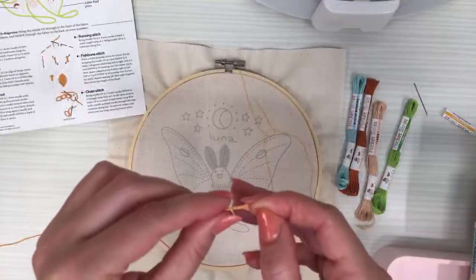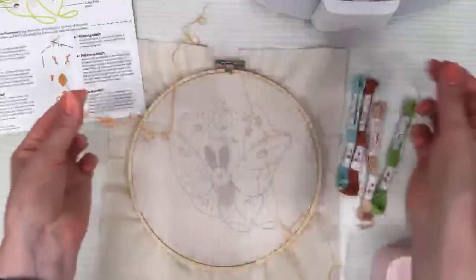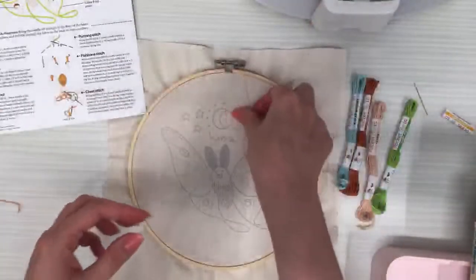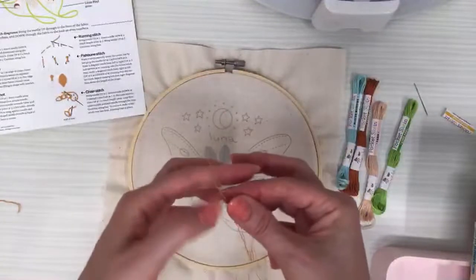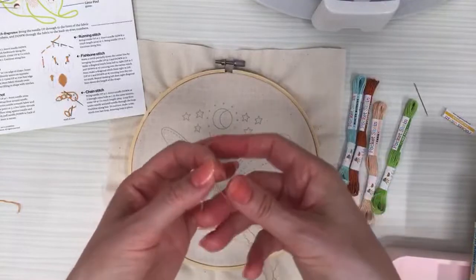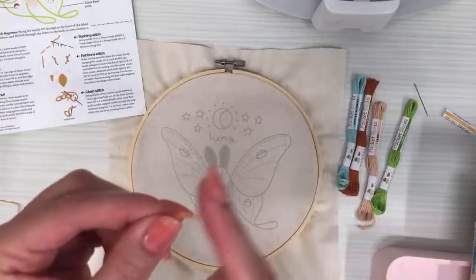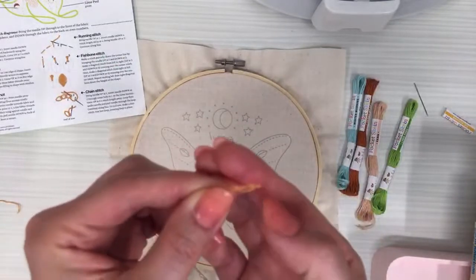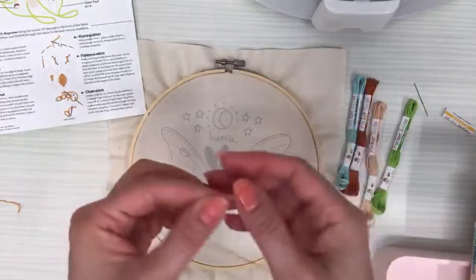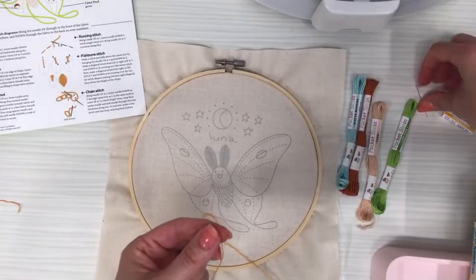I do that two more times — it goes pretty quickly. This is how I like splitting strands; I think it gets less twisty than pulling both sides. So I have three strands on this side — it starts with six, sometimes called six-strand or stranded embroidery floss. Choosing how many strands controls how thick your stitches are.